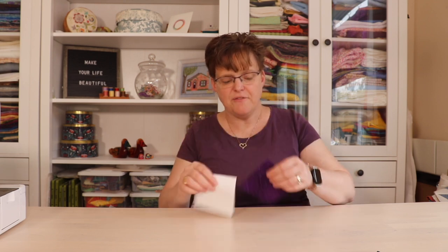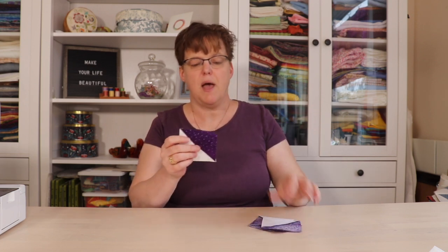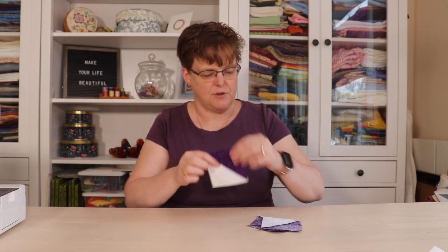Your half square triangles when they're made — you want them to end up to be three and a half inches square so that they will be three inches square in the finished block. So I'm going to go ahead and make my half square triangles. Once done, put those aside but make sure they are trimmed to three and a half inches square so they're going to finish at three inches.